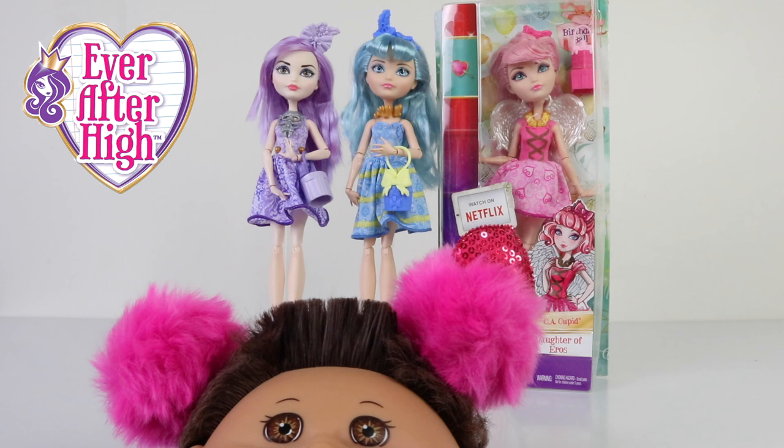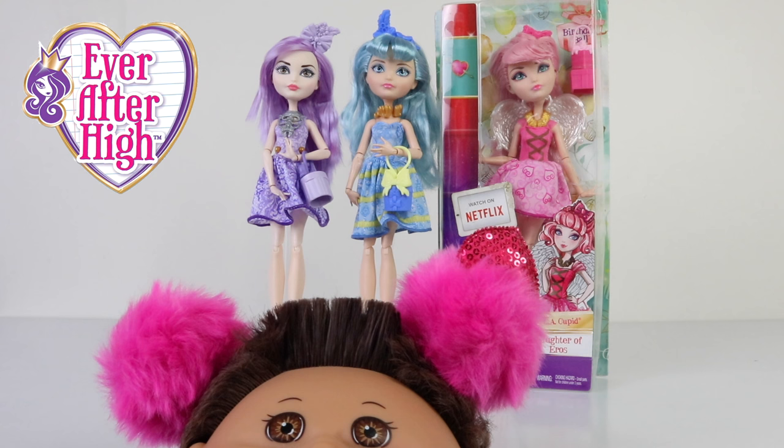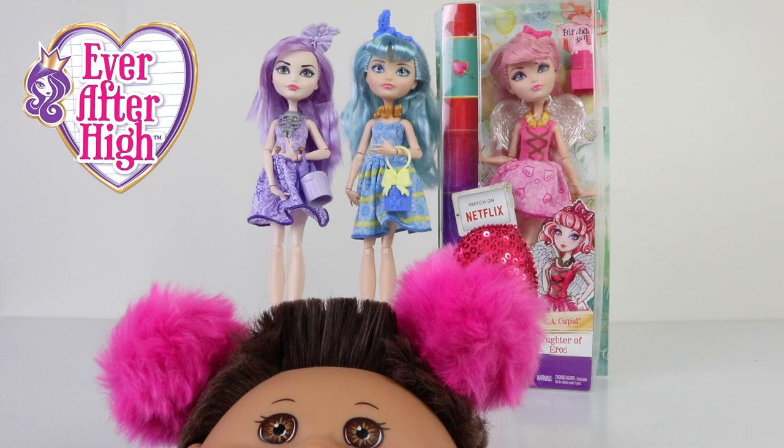Hey everyone, I hope you've all had an awesome day. In this review we're going to be checking out CA Cupid from the Birthday Ball line. If you want to pick her up online, I got her from Amazon. She's one of three available — we also have Duchess and Blondie Locks, which I've also just recently reviewed. I'll leave those links below.